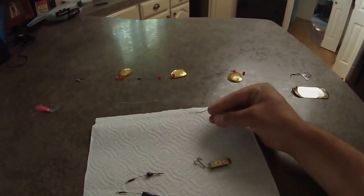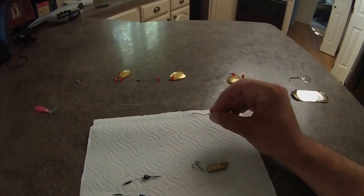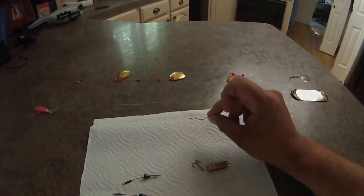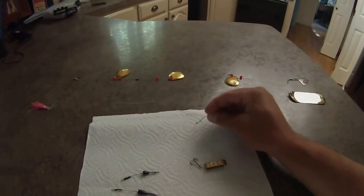And then we'll run this. It's made by Mustad, but it's called Slow Death — or True Turn is another brand. But it's got, as you can see, the bend in it. And then it'll rotate through the water, and then it creates a lot of action with the worm on there.